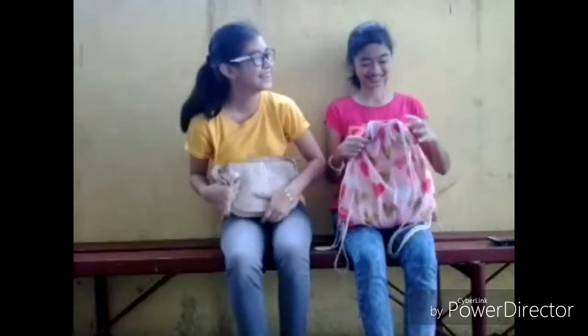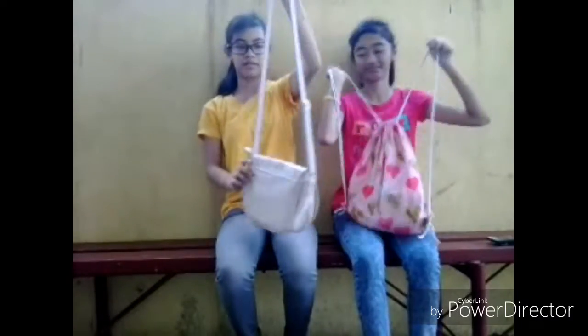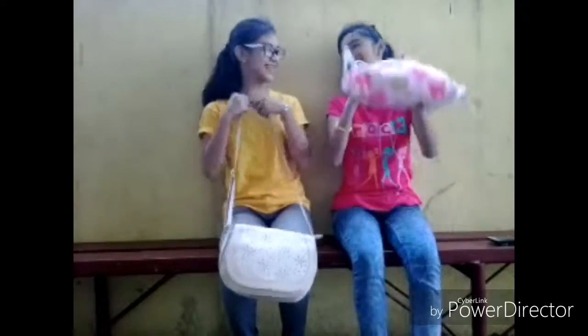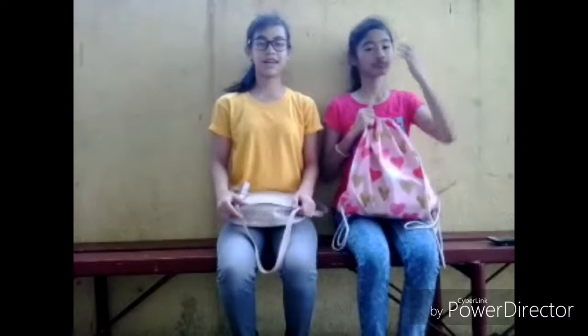Oh my goodness! This is our bag. This bag is from my auntie, and this bag is from my T-Tax. My bag is a string bag, this is a sling bag. Before we get started on this video, make sure to give this video a big thumbs up, don't forget to subscribe, and comment some suggestions. Let's get started!